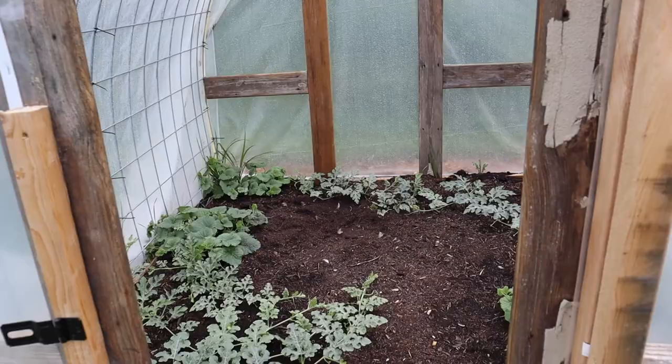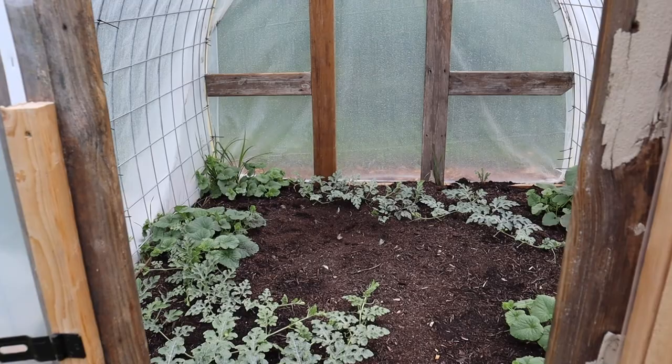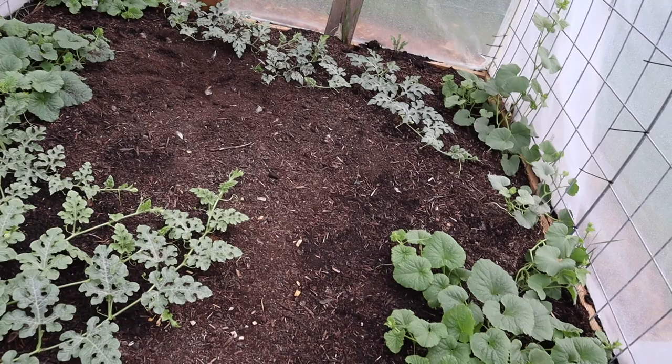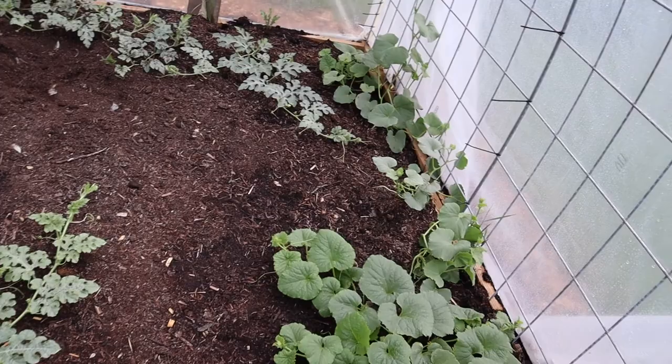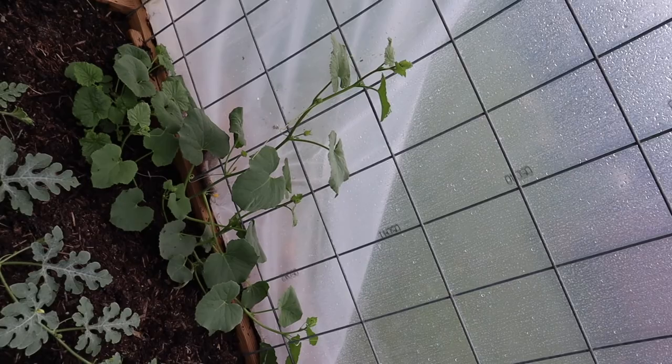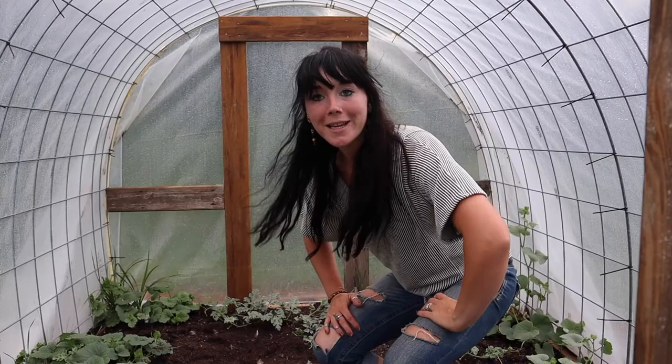Let's check out what's growing in the mini tunnel. As you all probably remember, we planted watermelons in here — just check out these watermelon vines! All the other melons are doing pretty good too. Remember when I was telling you that the melons are probably going to start going up this trellis? Well, look at this — that's going to be pretty cool having those melons line up the trellis.